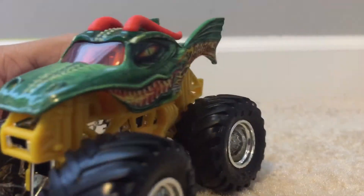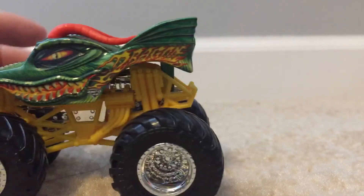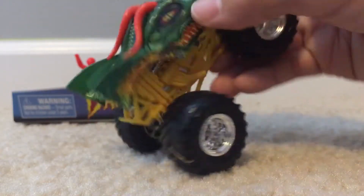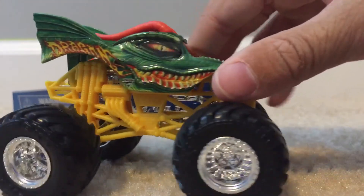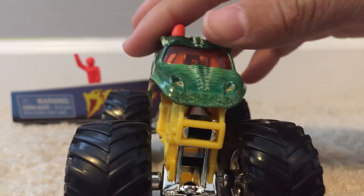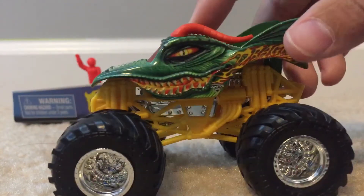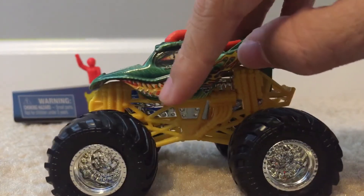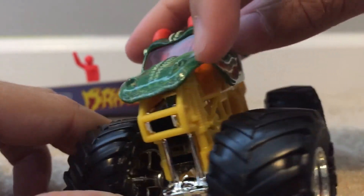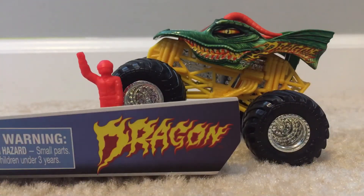It has spikes — 3D details — very detailed. Here's an angle from the top so you can see all the details. It has what looks like an orange or red windshield, which is cool. There are a lot of 3D details — the teeth are actually also 3D, I can feel the teeth. We have the nose of course. Not much else, but this is a cool truck and I've wanted it for a while.